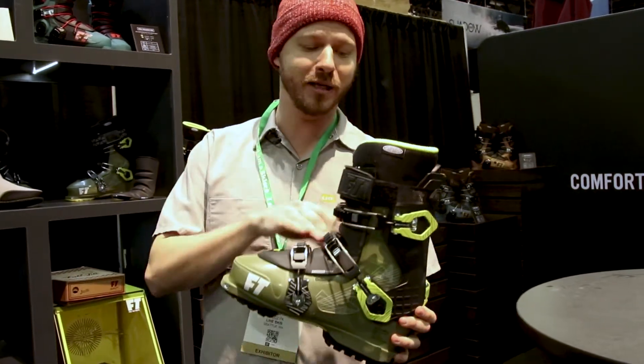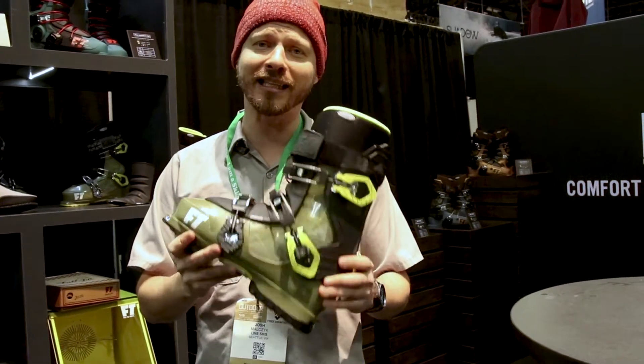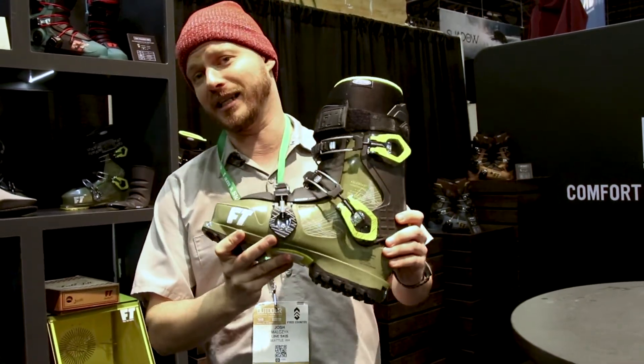With a Gorilla Mid lower shell and Gorilla Mid tongue, this thing is light but performs like crazy — so that's the Full Tilt Ascendant. Thank you.